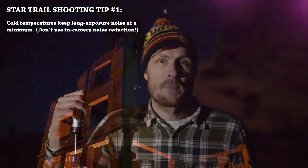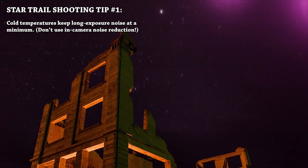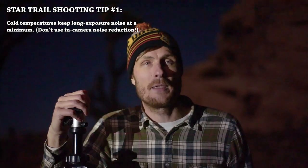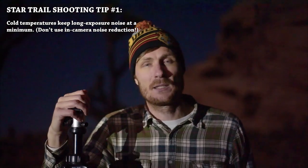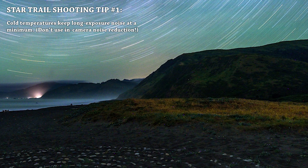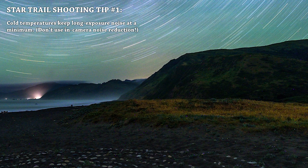The reason colder temperatures help is because of thermal noise caused by heat. The battery gets warm and causes thermal heat in the form of purple or blue blobs in the corners of your photos. There's also another type of noise — totally different from high ISO noise — called dot noise, or what I call Christmas light noise: random red, green, and blue dots that show up all over your image when shooting long exposures on a warm or hot summer night.